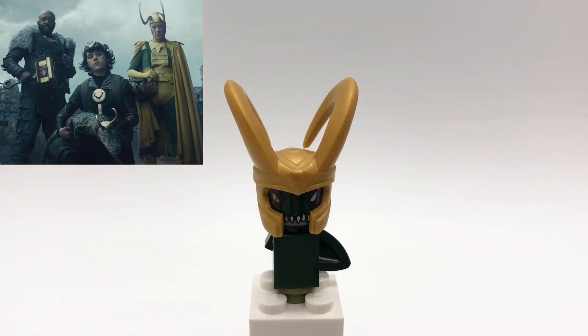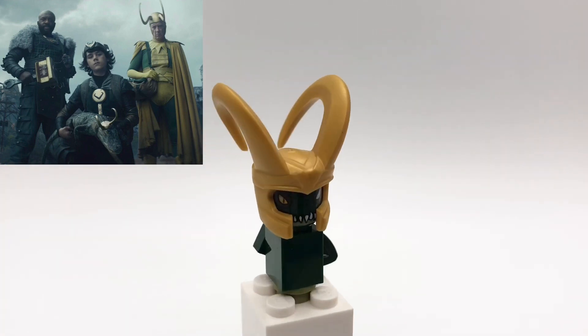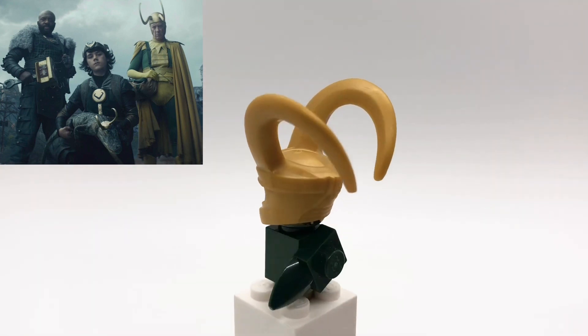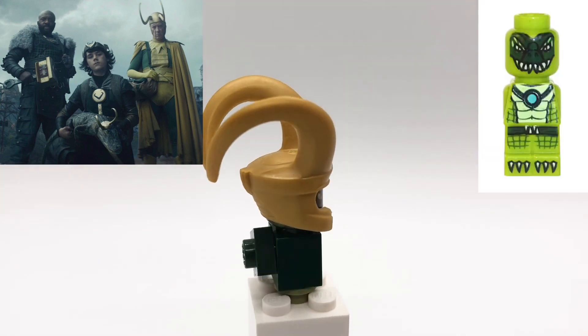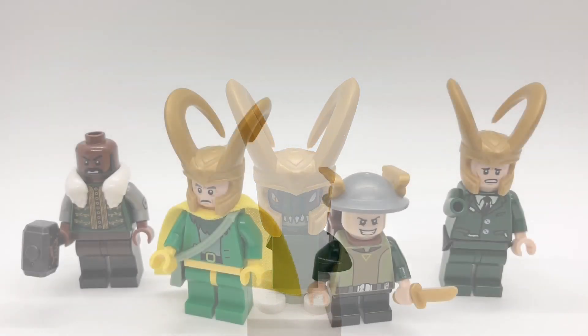And lastly here is Alligator Loki. He's using the standard Loki helmet, a crocodile head from Chima, and then a bunch of other common pieces. I also think using the crocodile game piece from the Chima game with the Loki helmet on would look really good too.